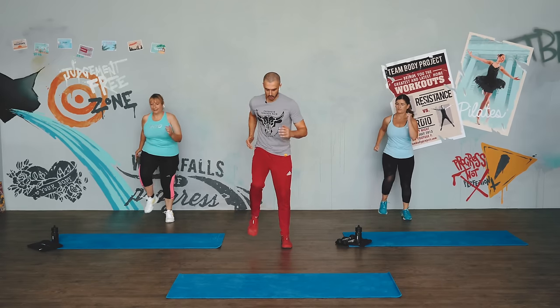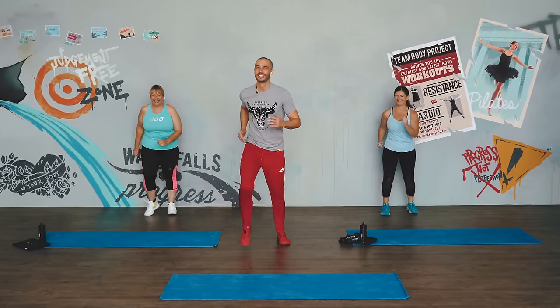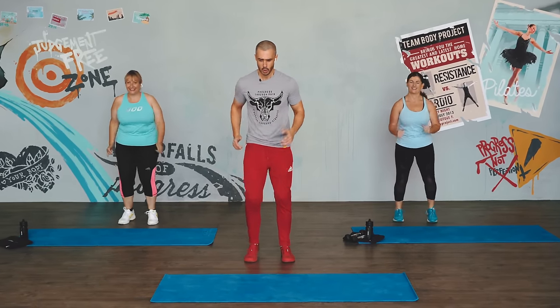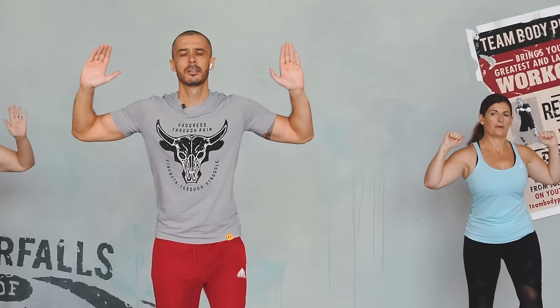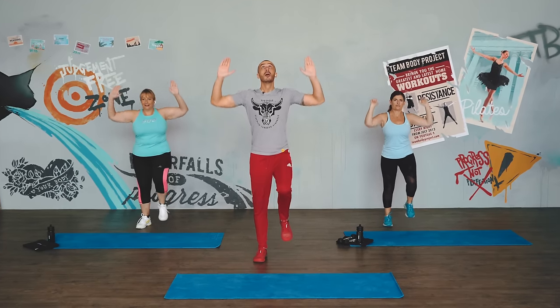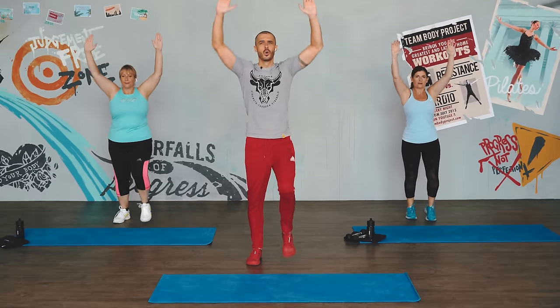We're going to step back — go. Step forward. Try not to go into the wall, ladies. Keep it going. Hands up. It's 30 seconds of each exercise, interval today with 30 seconds rest. Press down, press down, core strong. Focus in. Enjoy — feels good to move.